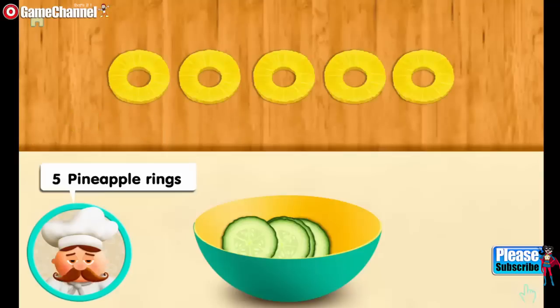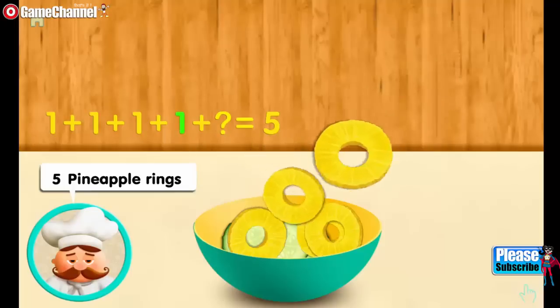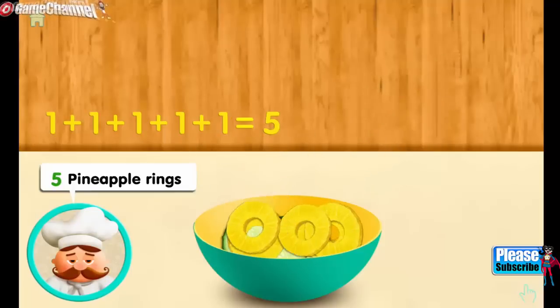Five pineapple rings. One. And one more. And one more. And one more. And one more. Makes five all together.